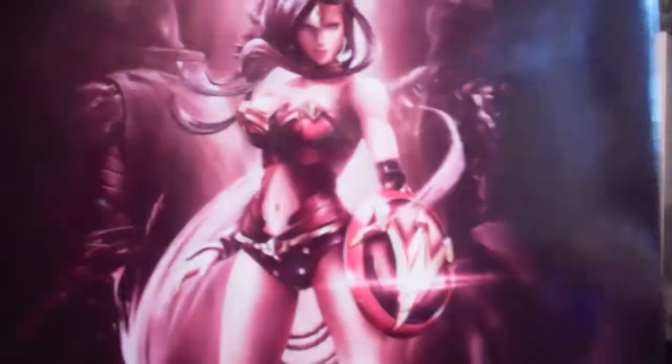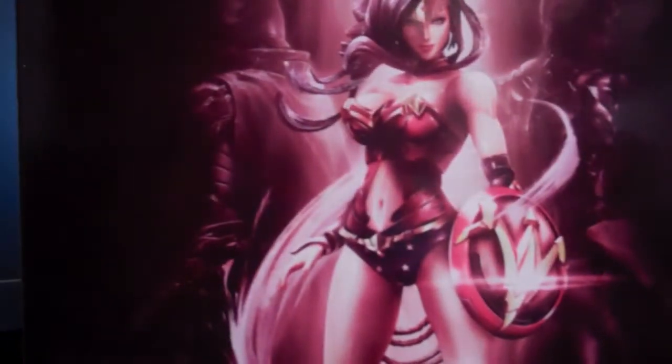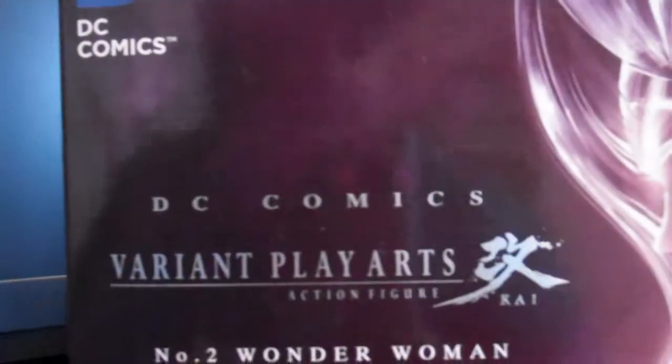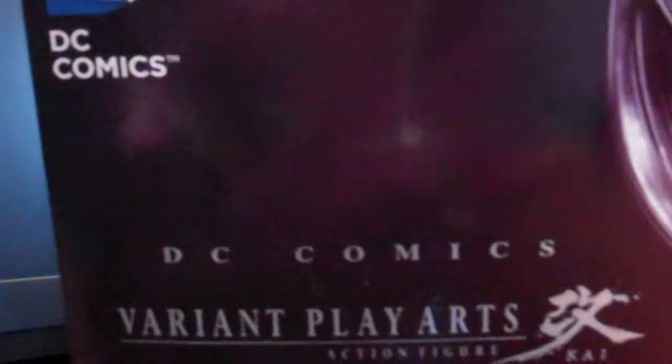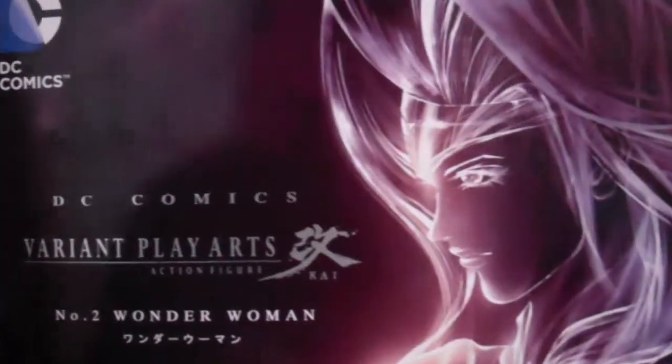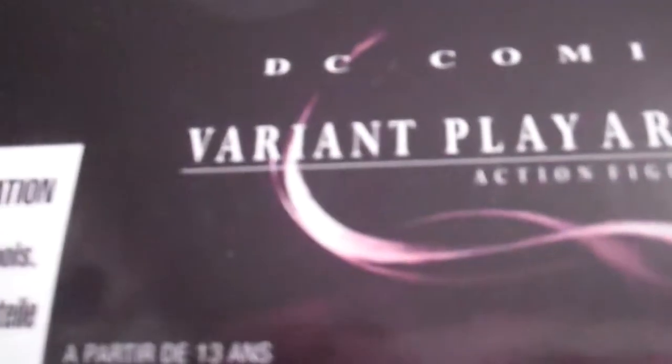So here's the packaging — really nice. You can see Wonder Woman, pretty cool. Nice artwork. It says DC Comics there. Nice artwork.